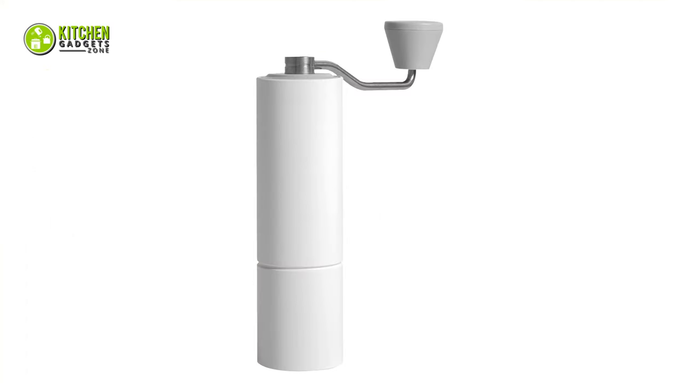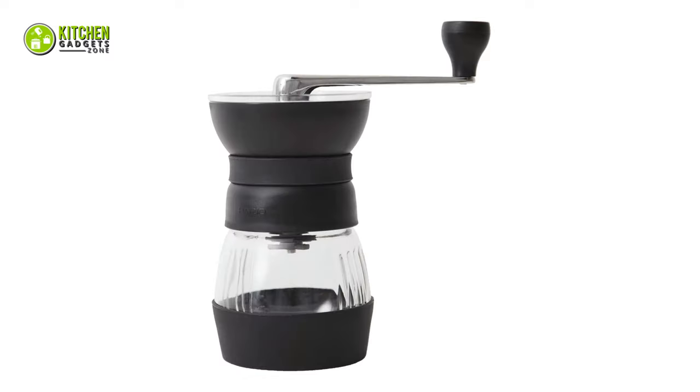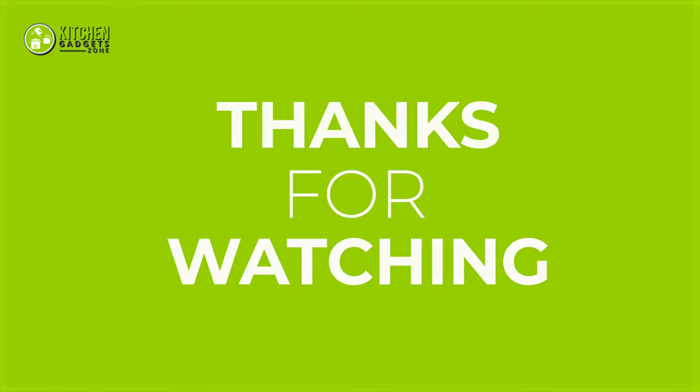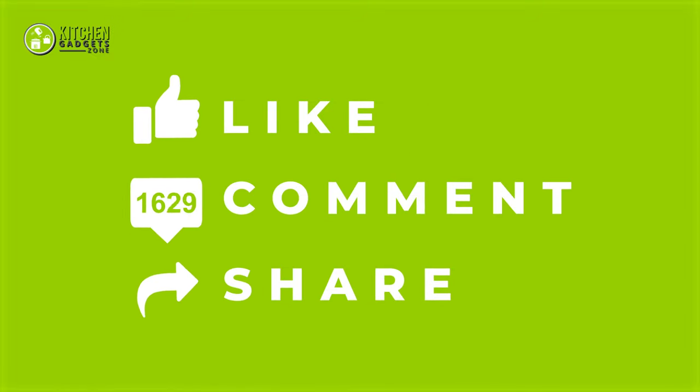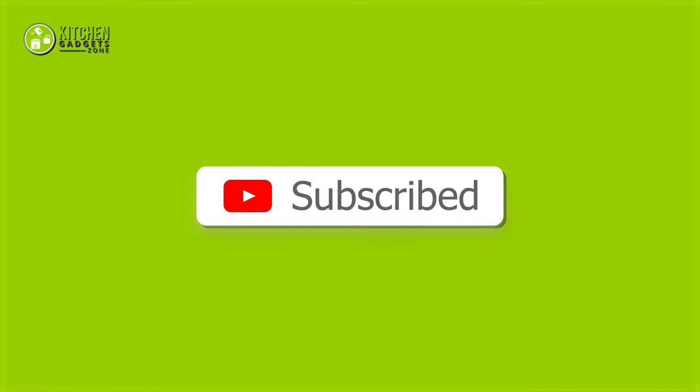So that's all for our video about the best manual coffee grinders for espresso that you may want to look into right away. If you enjoyed our video and found it to be helpful, please do like, comment, and share this. Subscribe to our channel for more videos like this.